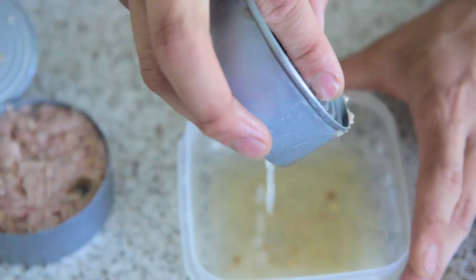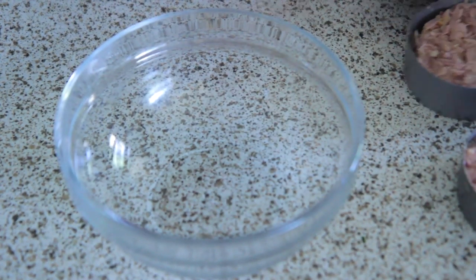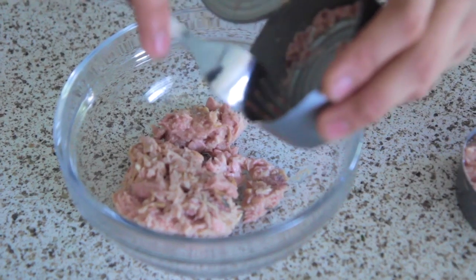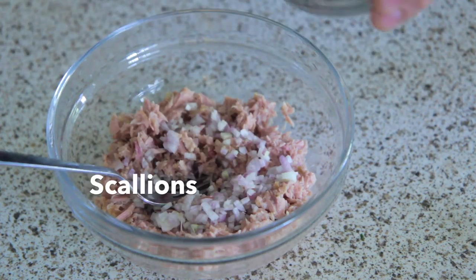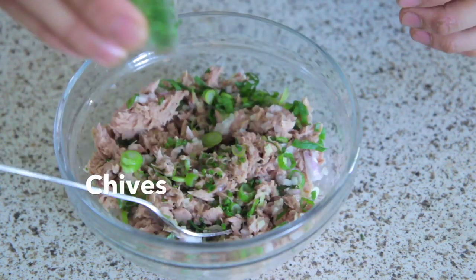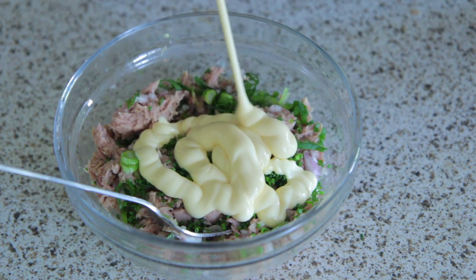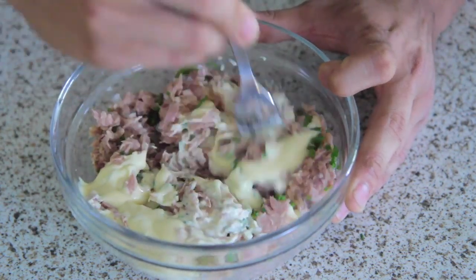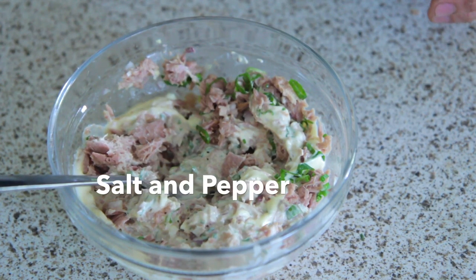So I'm going to stir that up. After you've drained your tuna, we're going to put it in a bowl. To this we're going to add our shallots, our scallions, some chives, mayo, and now we mix. Don't forget pepper and salt.